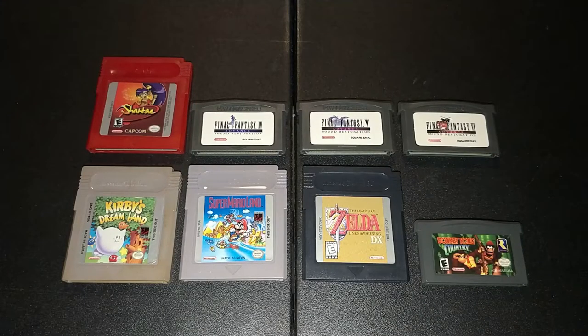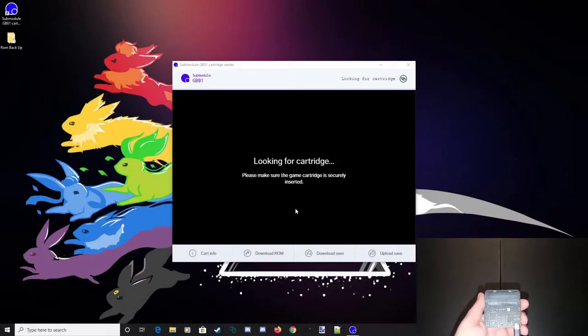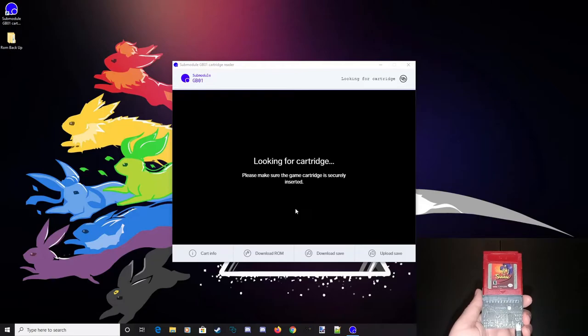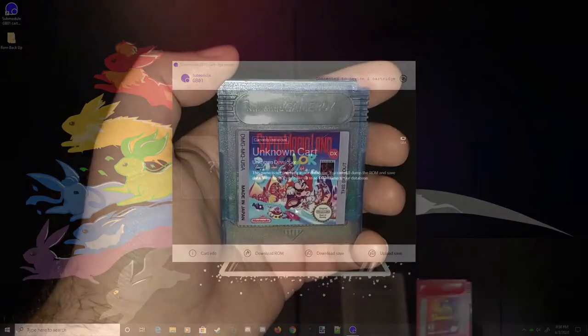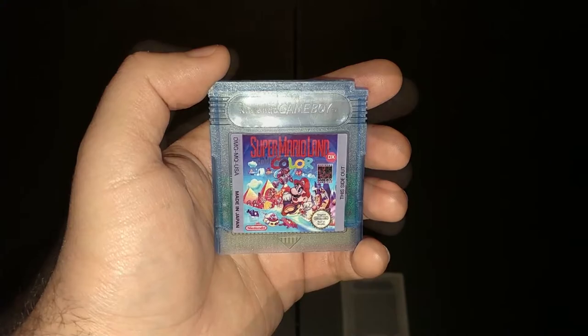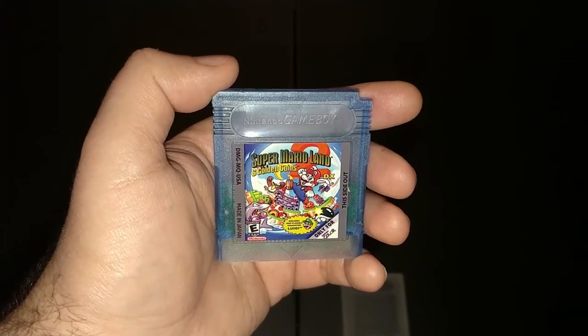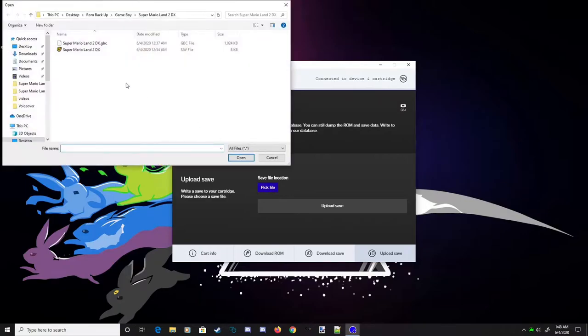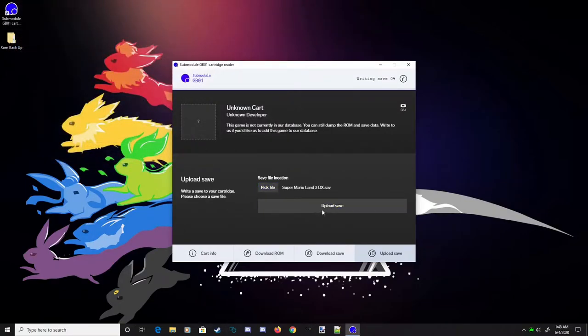While I haven't had any issues with officially licensed games, I've had hit-or-miss luck with reproduction cartridges, so your mileage may vary. My reproduction copy of Shantae is accepted but not identified — it'll dump the ROM, but has issues with the save file. On the other hand, while the DX reproduction versions of Super Mario Land and Super Mario Land 2 were not identified, I was able to download the ROM file from each game, as well as backup and restore the save to Super Mario Land 2 DX. In fact, I was able to migrate my original save from Super Mario Land 2 to the DX reproduction cartridge.